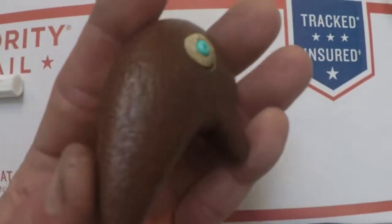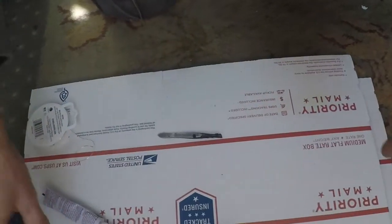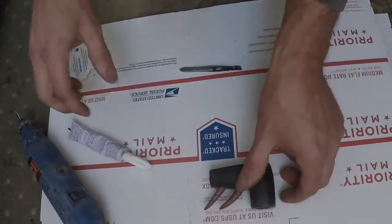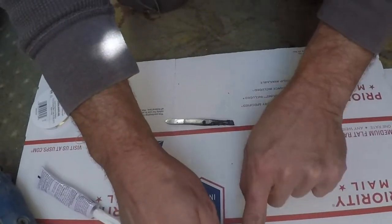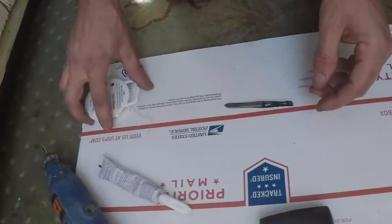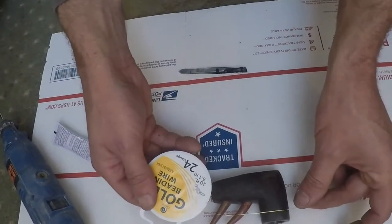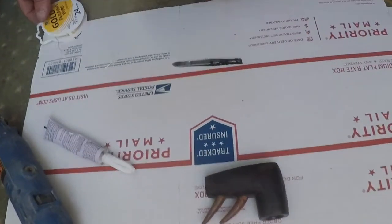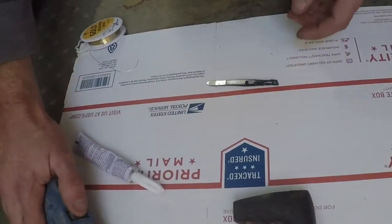You can see how cool that looks. I'm going to come in here and grind out a section about that wide, and then I'm going to wrap it with gold beading wire. It'll make it look like an expensive, cool thing. I'll start it here and show you after I get it done.